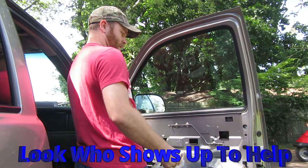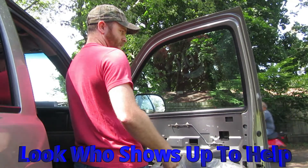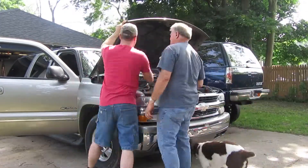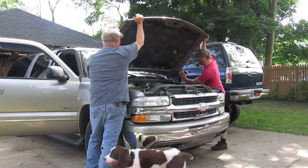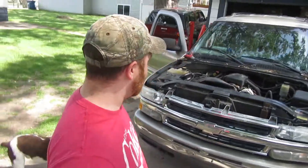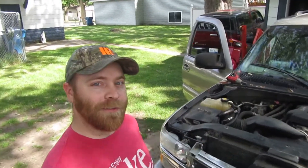My dad stopped by and helped me take the hood off. We got 54.2 pounds, so let's add that to the weight reduction.